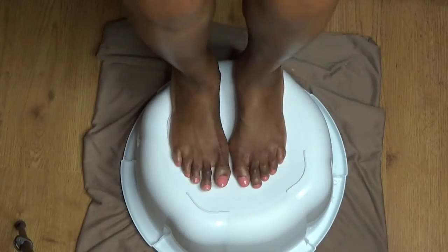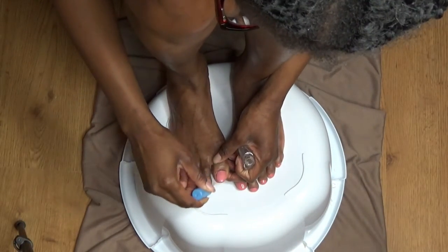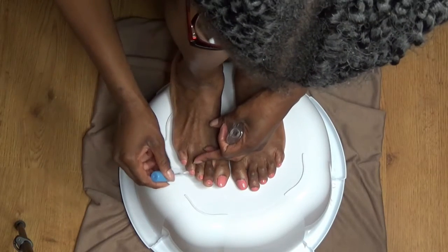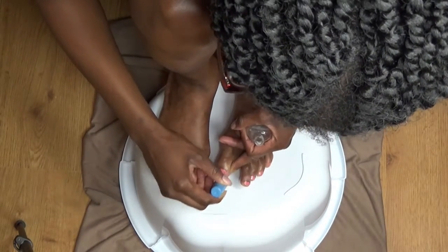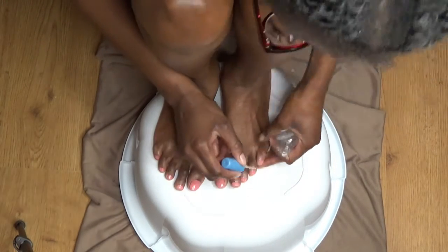Next I'm going in with a Sally Hansen top coat, and I think I just did one layer. At this point I was tired and just wanted it to be over, but I also didn't want the nail polish to take forever to dry and then smudge, because it really is a headache when that happens.